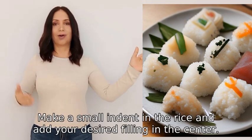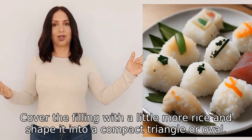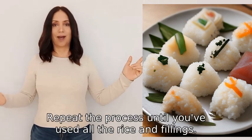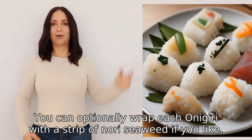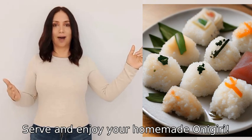Step five: make a small indent in the rice and add your desired filling in the center. Step six: cover the filling with a little more rice and shape it into a compact triangle or oval. Step seven: repeat the process until you've used all the rice and fillings. Step eight: optionally wrap each onigiri with a strip of nori seaweed. Step nine: serve and enjoy your homemade onigiri.